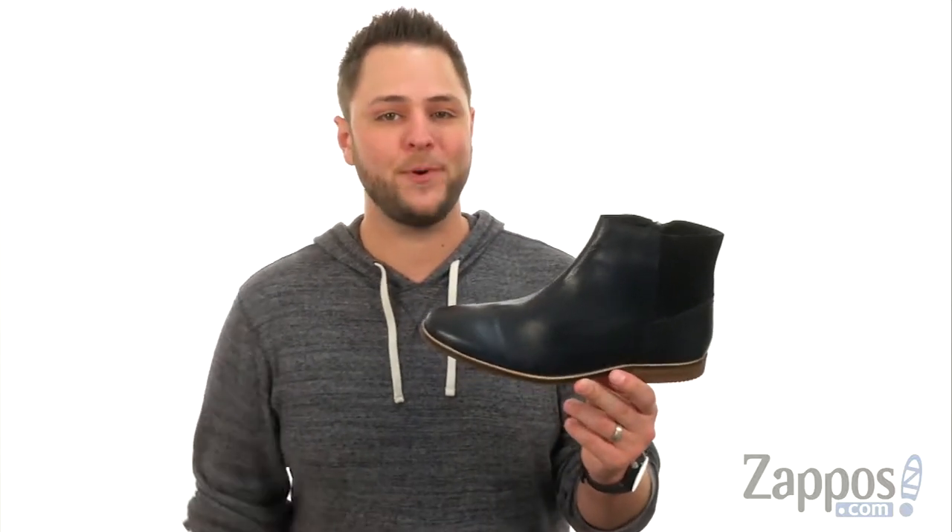Hey everybody, my name's Richard from Zappos.com and this is the Gaston Zip Boot, it's with Ben Sherman.